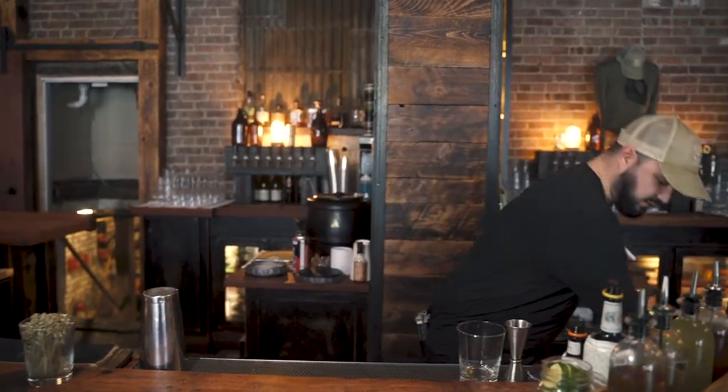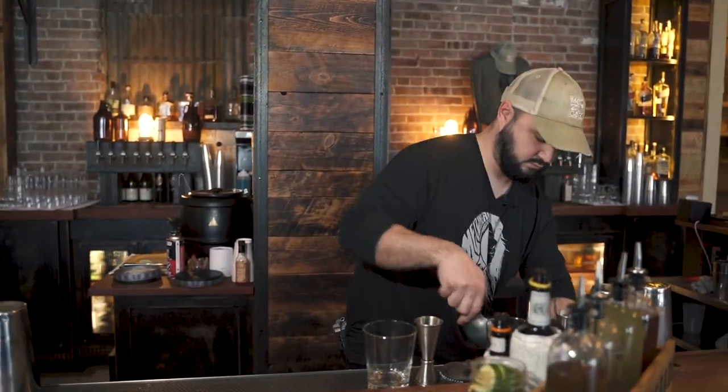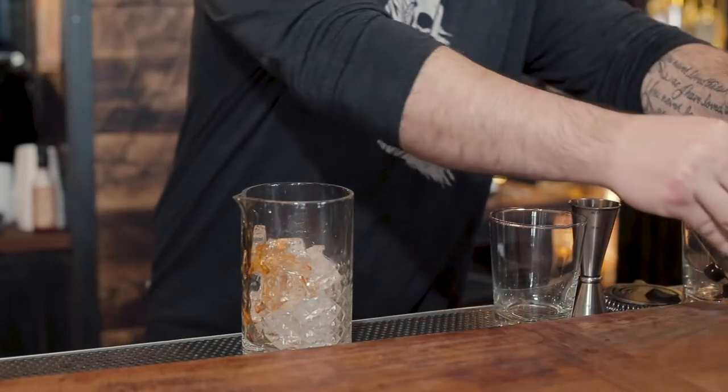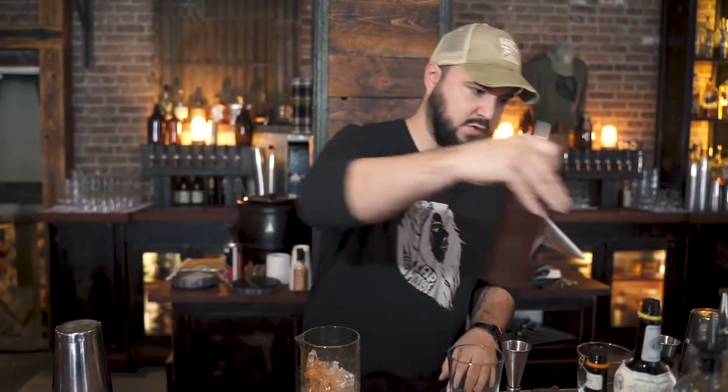What you're going to start with is your mixing glass, add ice. We're going to use both orange and Angostura bitters — a couple of dashes — Demerara syrup, a little splash, then we're going to be using one and a half ounces of both Bulleit and Rittenhouse rye.